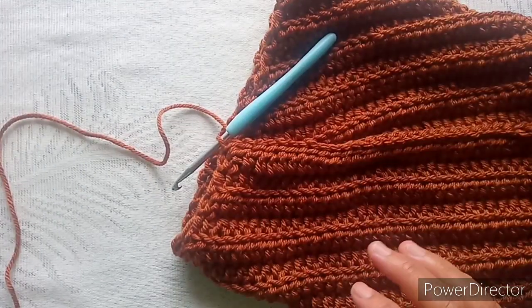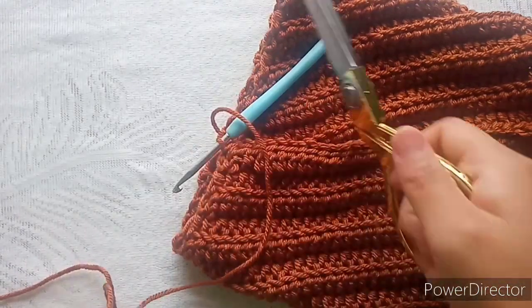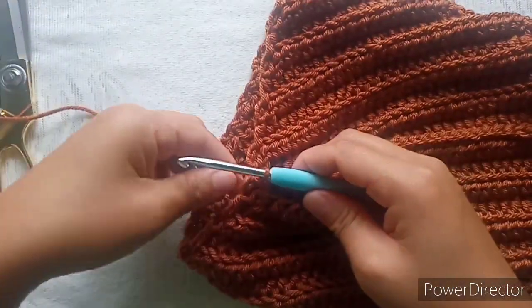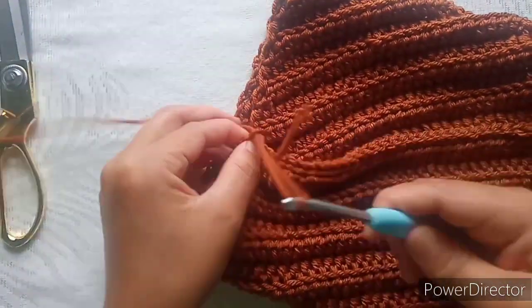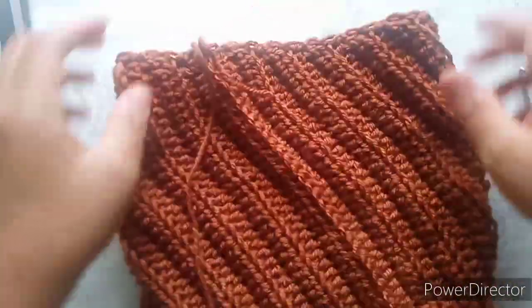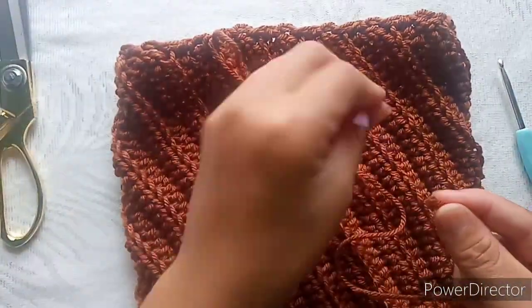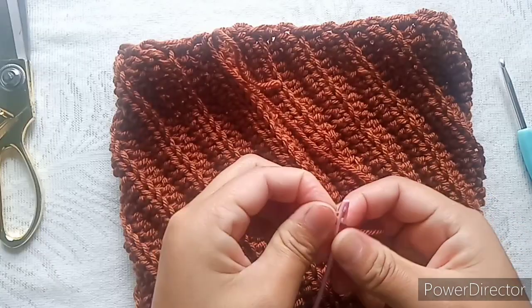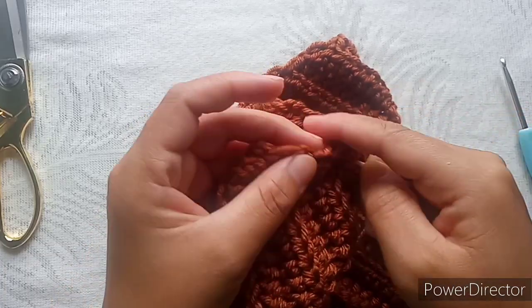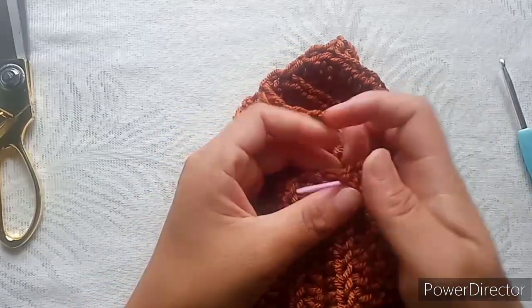Cut your yarn but not too short, because we are going to use this tail to sew the head of our heart. Then secure. Do this all around.